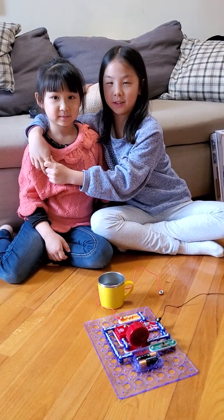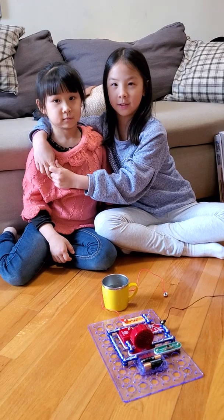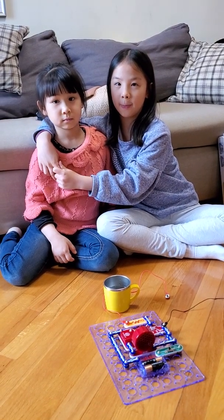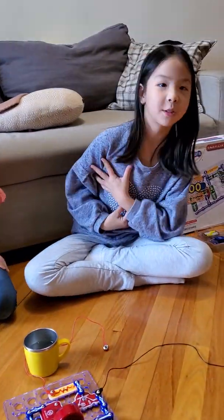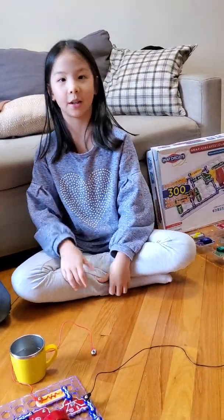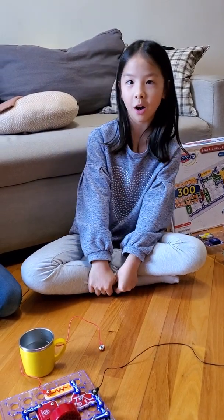Hello everyone, welcome to Circuit Engineer episode 1. Today we have Dodo and Miu Miu to host it. Please say hi. Hi. Hi. My name is Dodo. I'm nine years old and I study in Northern Anglia International School, Hong Kong.